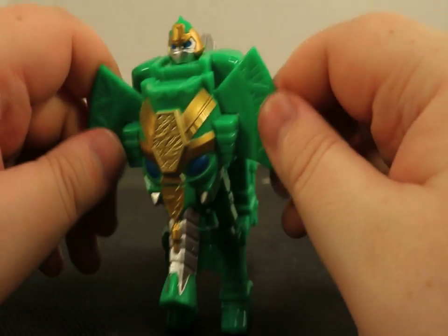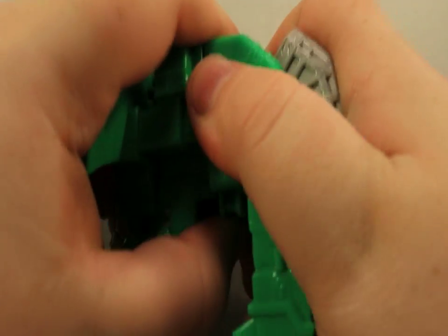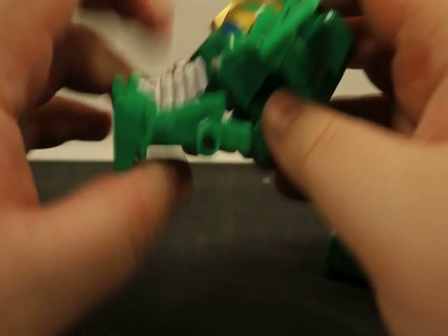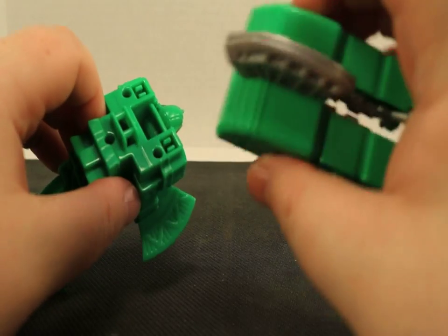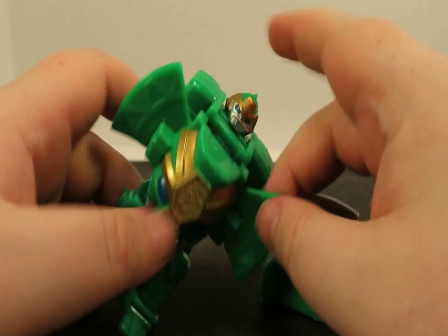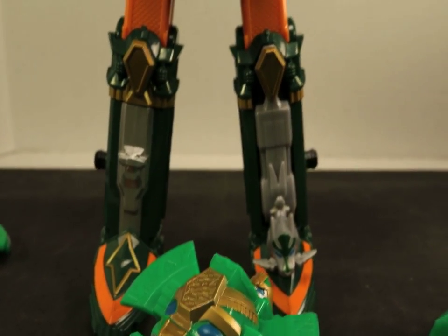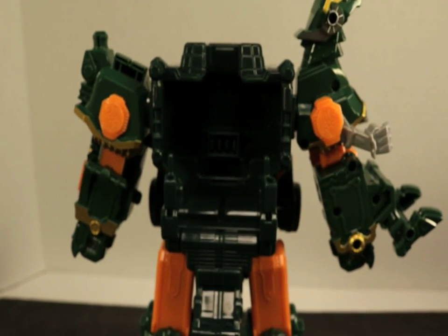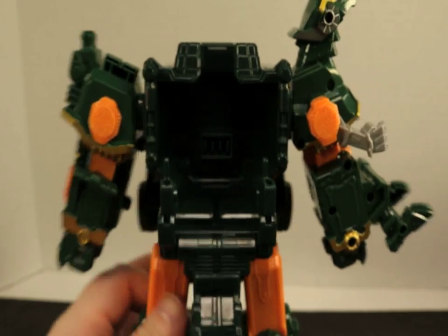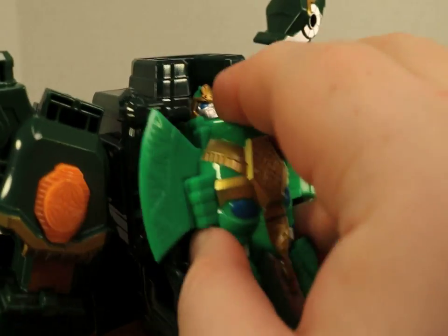Obviously the one from Japan is going to have a little bit more color, a little bit more paint apps. But this is pretty awesome. I'm going to show you the transformation, and then we're going to bring in the other one. This is his Zord — something that's pretty nifty. In Japan, they did not do this. We've been getting a lot of things over here that Japan does not get, and I'm going to be the one to tell you, that's pretty awesome.